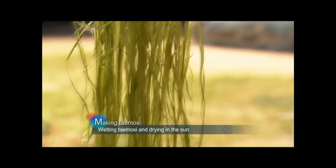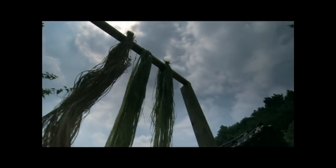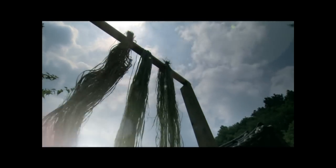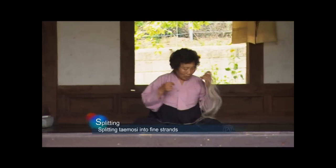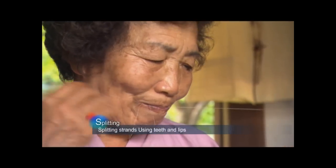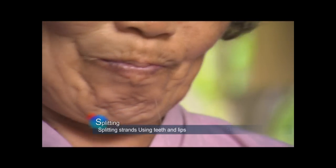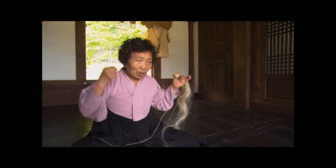Temoshi is repeatedly soaked in water and dried in the sun, and is finally bleached as white as snow. Well dried, white Temoshi is now ready to be split into fine strands. Women use their teeth and lips to split the strands into fine threads. Splitting enough threads for a roll of Moshi fabric takes a full month. The threads painfully cut into the lips and tongue. A master weaver has calluses on her lips and tongue after a lifetime of weaving.